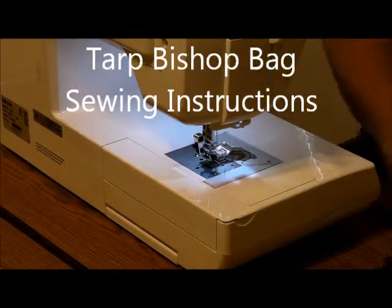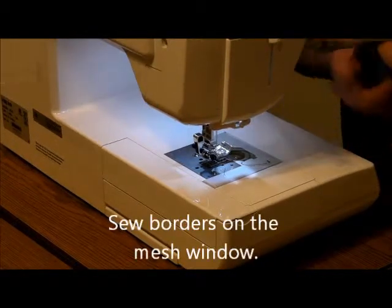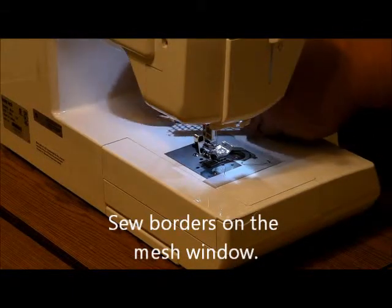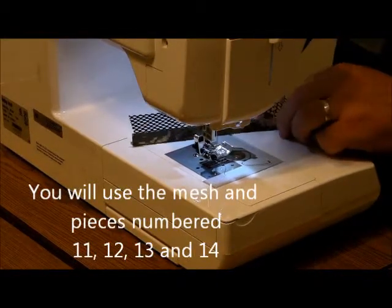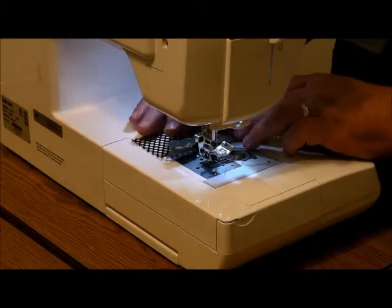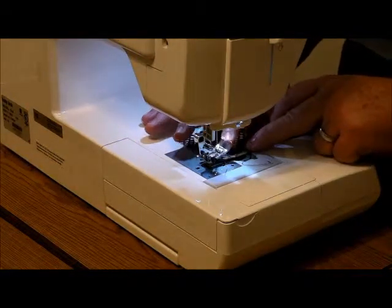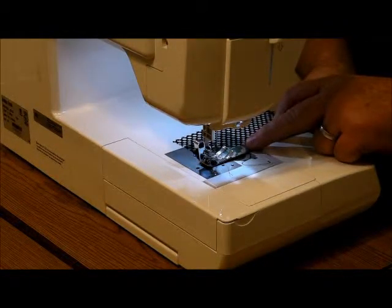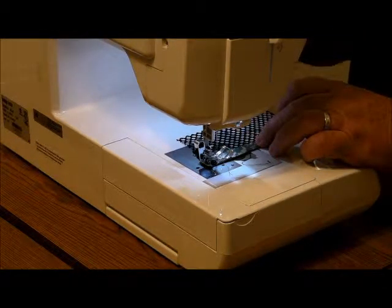Step number one, we've got to put the edge on this mesh. I took the iron and ironed these to kind of fold them over so we can have this fit in just so. Otherwise, I don't know what kind of fabrics you're using because you can use various fabrics, but you may not be able to do that — but creasing it makes it easier. Anyhow, so we'll get started.